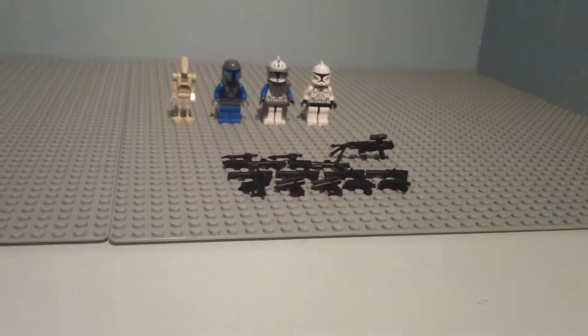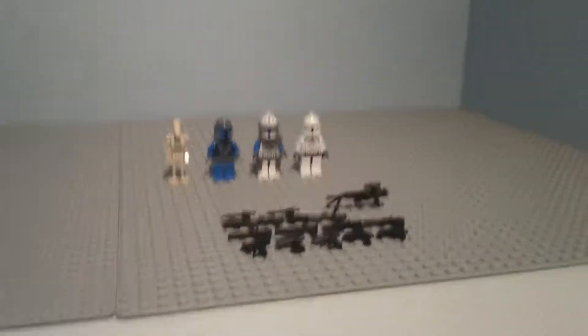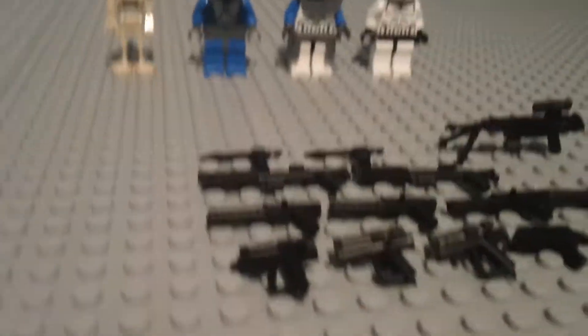Hey guys, it's the Galactic Brick, and I have a new video for you. I'm reviewing the Little Arms Shop's guns that I ordered from their shop. I have four figures designed for handling the weapons, so let me get on to it.